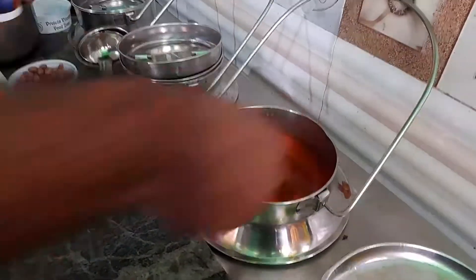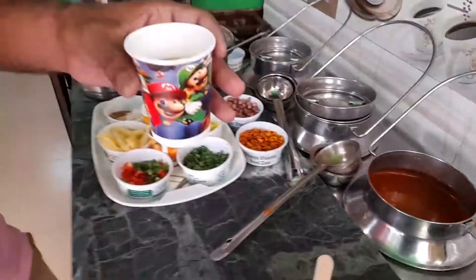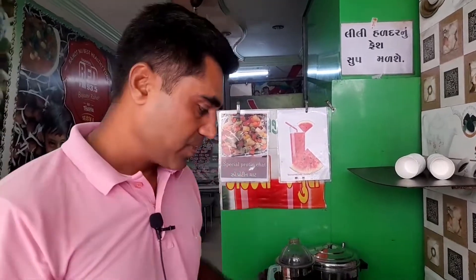That's the soup — pure natural. Now we have a lot of food. We have a lot of cream, cheese, and more food.